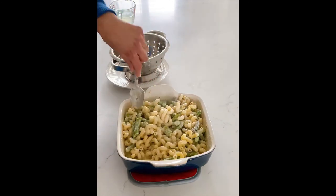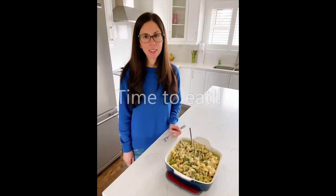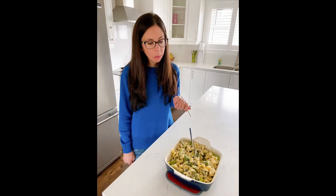Look at that. So creamy. And now the best part, tasting. So good. I hope you give this recipe a try soon because your whole family is going to love it. Yum.